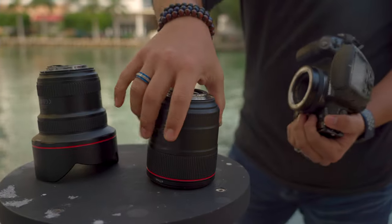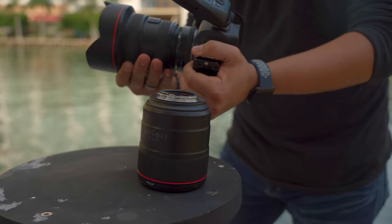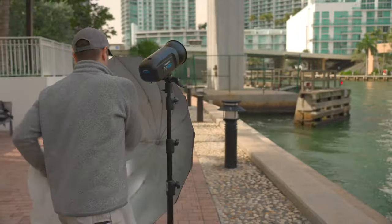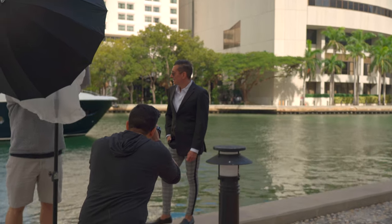For the second setup I wanted to capture the environment, so I ended up switching to the 11-24mm. Maximizing the location, I just worked around the light. I wanted to take advantage of the harsh shadows coming down from the sky, so we only took off the diffuser so we could match it with the harsh ambient lighting.